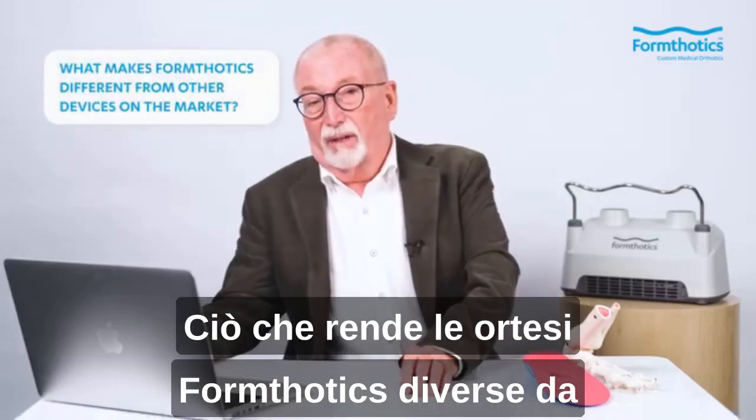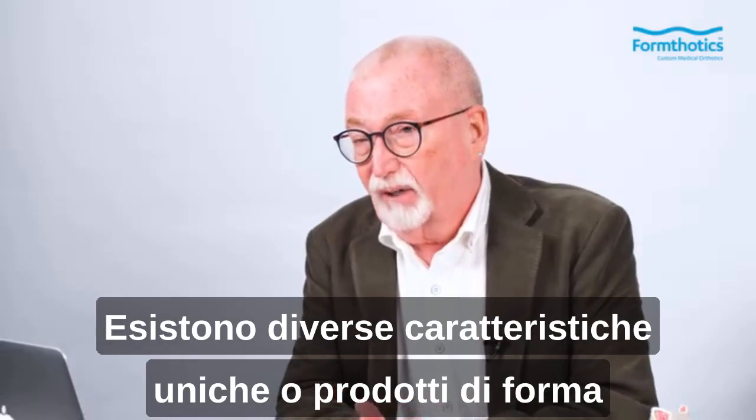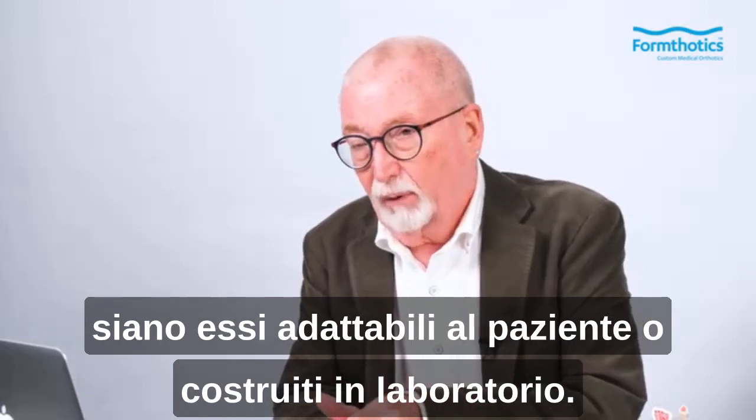What makes FormThotix different from other devices on the market? Critical question. There are several unique characteristics of FormThotix that differentiate them from other products on the market, whether they're custom or laboratory-built.